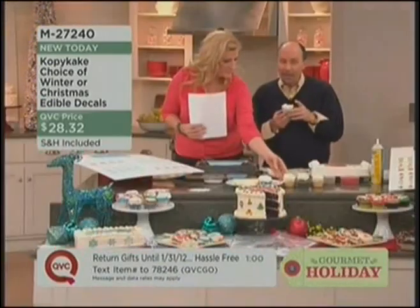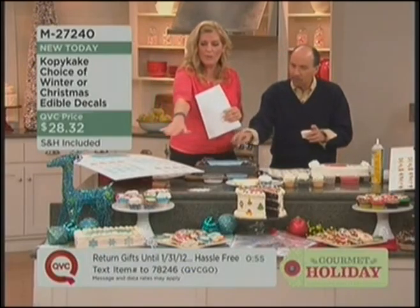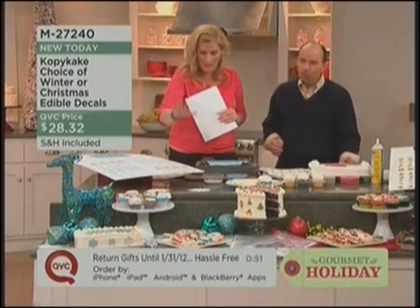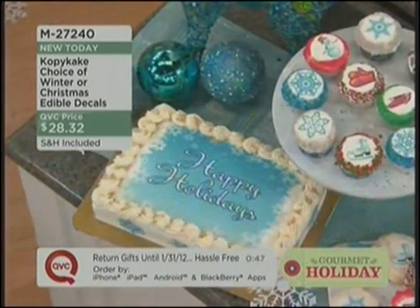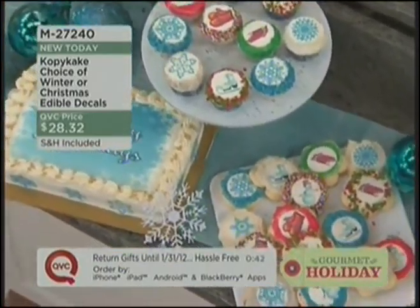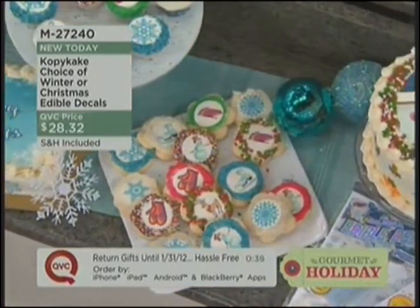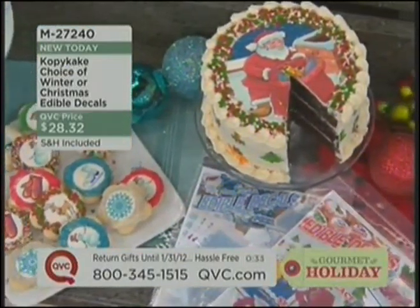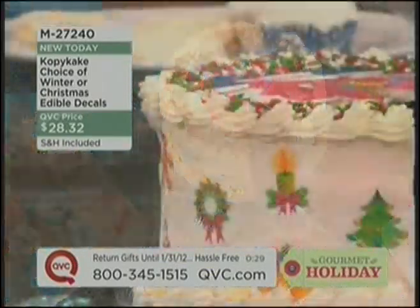They last as long as the life of the cupcake or the cake — you can leave it out. Look at all this stuff — we made this early this morning and it still looks incredible. These two bags decorated everything that's up here. Not only cupcakes — we put some of the winter scenes around that sheet cake, on the side. You can use them for a variety of different things: brownies, cupcakes, cookies. This cake went from plain to a festive decorated holiday cake in 30 seconds.